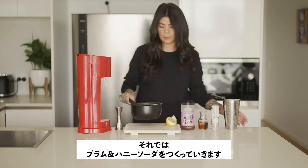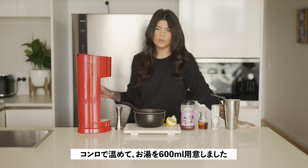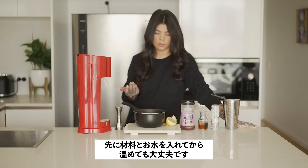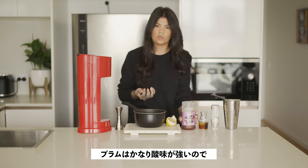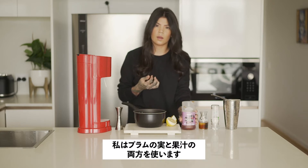To start off with the plum and honey soda, I've got 600 ml of hot water here — I've just heated it up on the stove. You can add these ingredients to cold water and heat it up after if you like, it doesn't really matter. If you want to use fresh plums you can; I'm going to grab a couple of extra ones just to get some extra juice out of them.